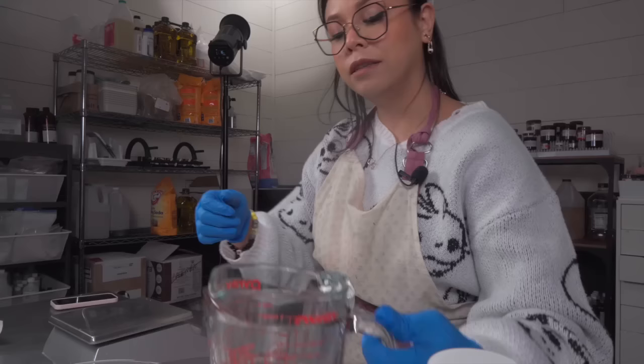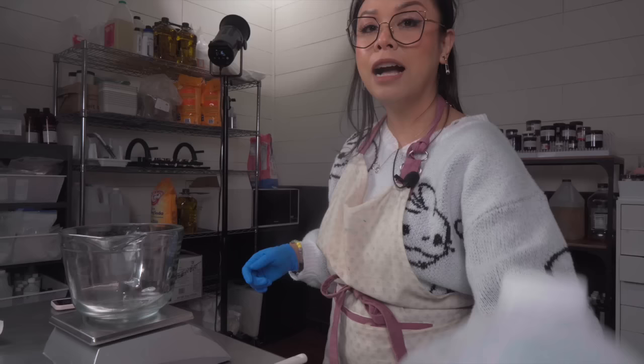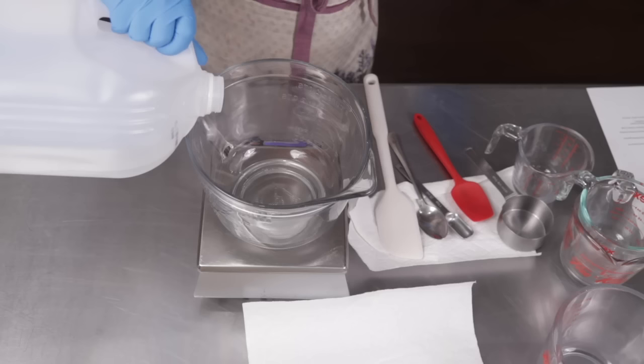I'm just trying to organize myself here. What we're going to be making today is a cream that mixes oil and water and other ingredients. The first thing we're going to do is combine those water phase ingredients, so let's go ahead and measure that out. I'm using distilled water.